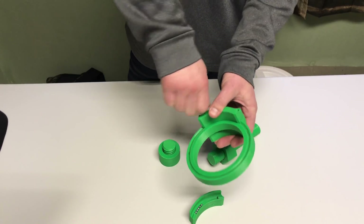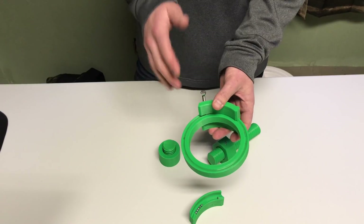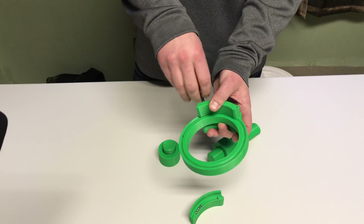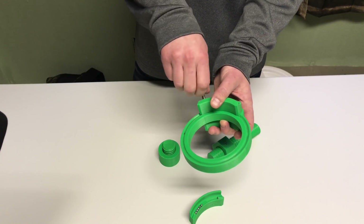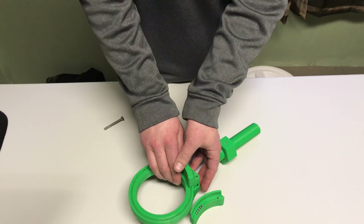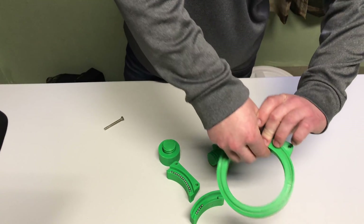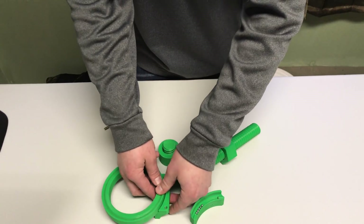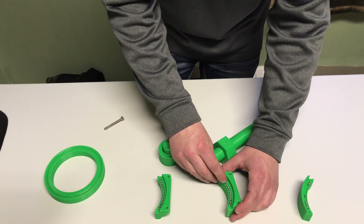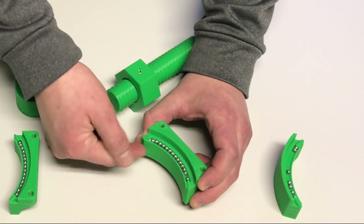I'll take this one apart and show you what's inside it. I made a slight miscalculation when I designed this — I didn't have hardware long enough to fit through the holes that was also small enough, so I ended up sticking a bolt in there that threaded into the plastic. Here's what's inside: it's basically the same concept — recirculating bearings supporting the wheel. I can push bearings in and they recirculate down, under, through, and then back up the other side.